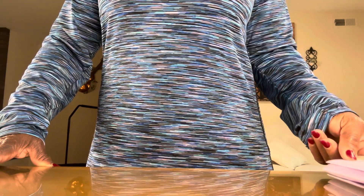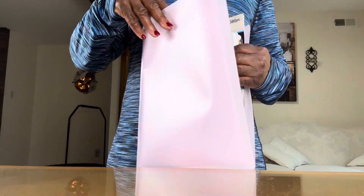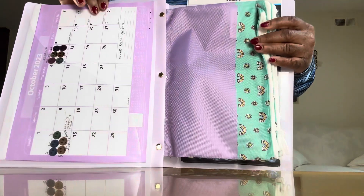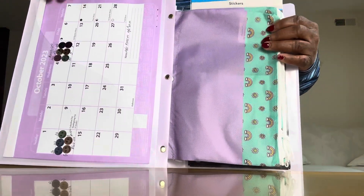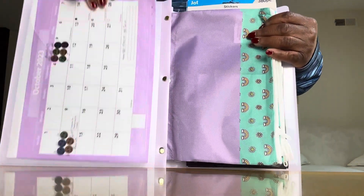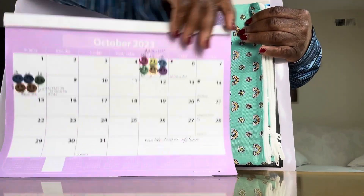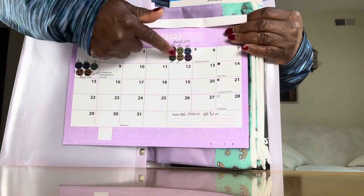Today's video, we're going to be adding to my $1,000 emergency fund cash binder, which is right here, that I made from Dollar Tree. I have a video on that — you can go back and check it out — on how to make a cash binder from Dollar Tree. This binder was $1.25. And this is a calendar where we keep up with everything that we're saving, such as the date that you're saving.